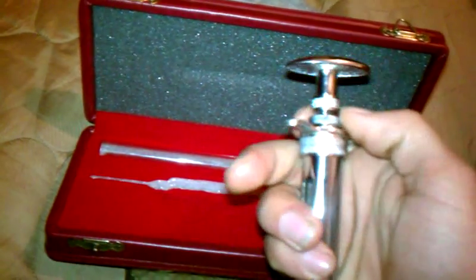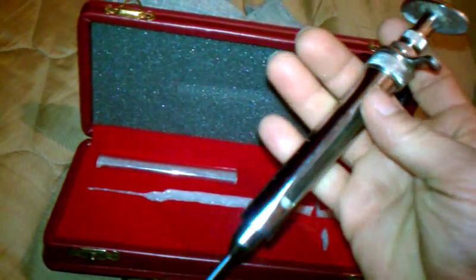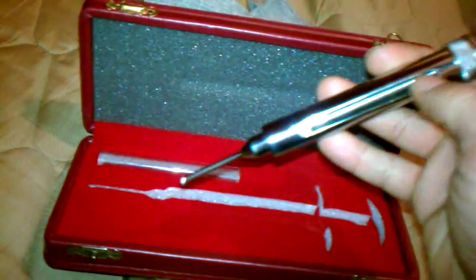Basically what you do is you unscrew this — I won't do it because I'm doing this one-handed — but you want to screw everything and put a frozen thawed pinky in there. Screw it back up, close it, and basically, as if you were assist-feeding your snakes with a frozen thaw, you nudge it in the mouth.